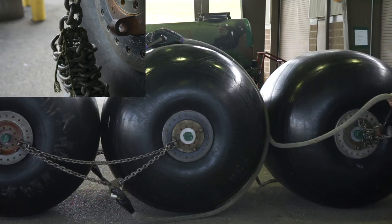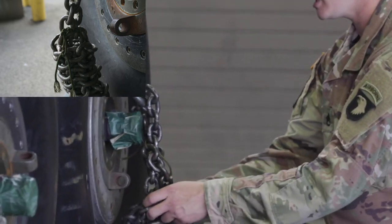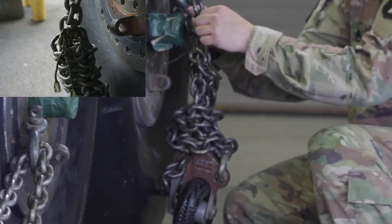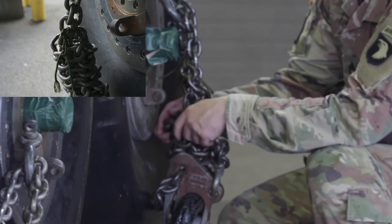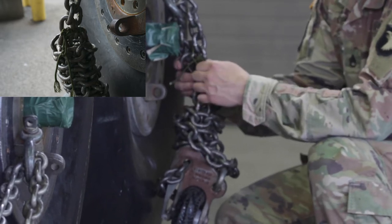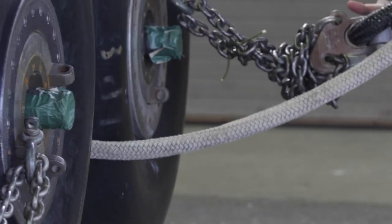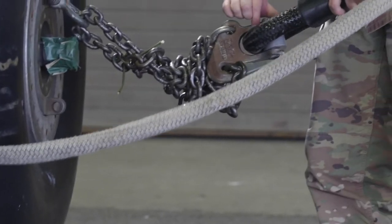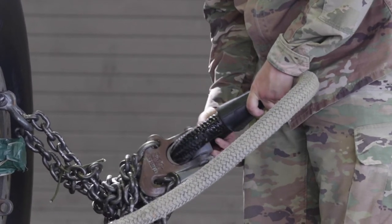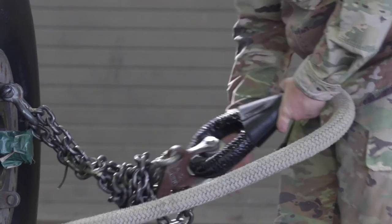Once I've done so, I'm going to go ahead and put that down. I'm going to check this excess chain. I'm going to make sure that the excess chain is wrapped around these two standing ends, and then the excess itself is tied off to just one of the two standing ends. Then go ahead and pull this out and check that grab hook assembly, making sure that your aluminum roller is on the inside of that potted eye.